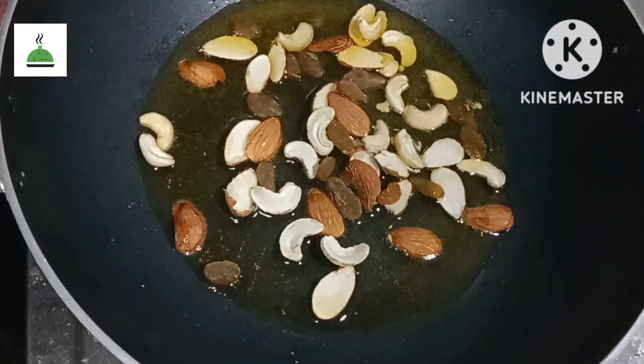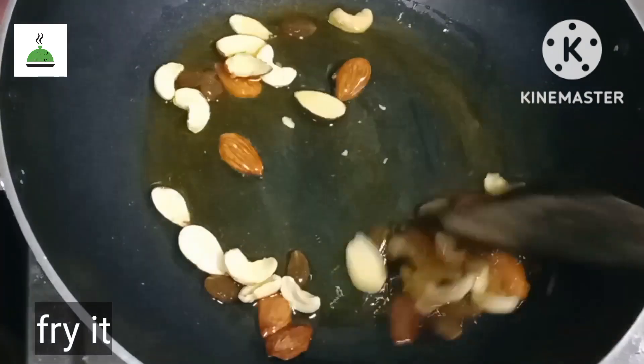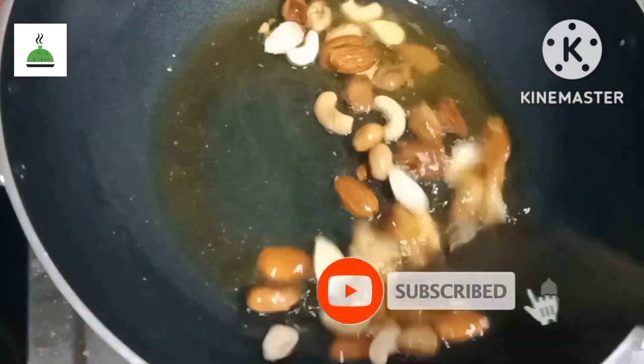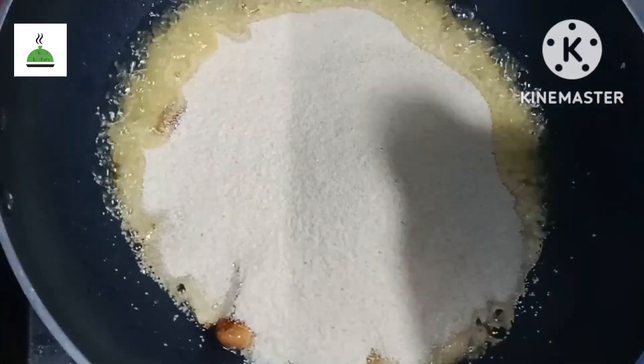If you want to fry it, you can fry it. When you fry it, you fry it. You can fry it.